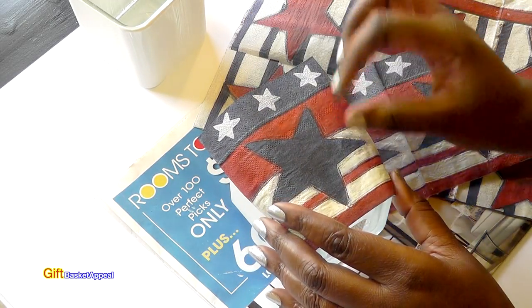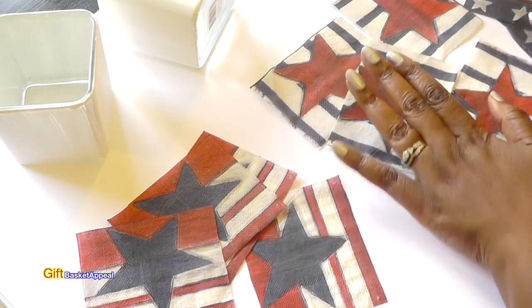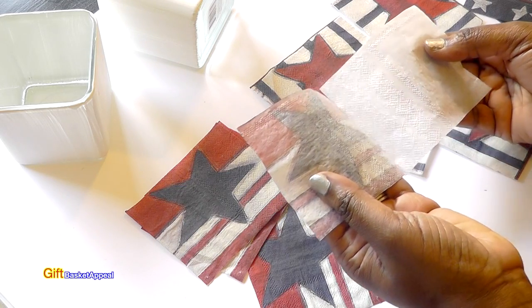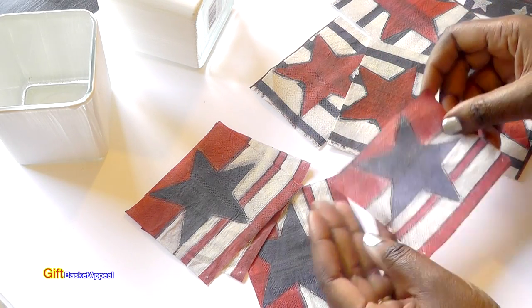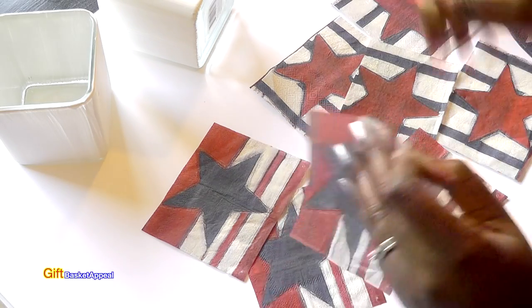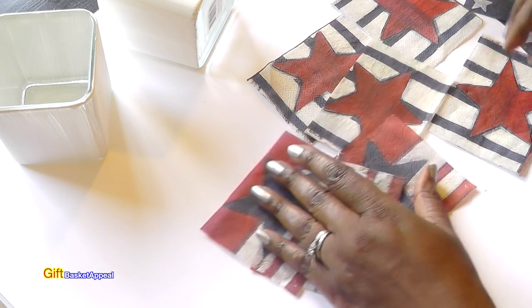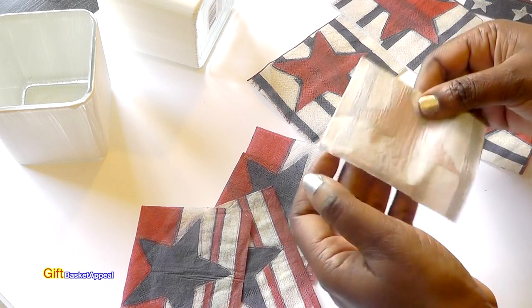Oh yeah, that's going to look beautiful. I went ahead and cut all my napkins out, and these are two-ply napkins, so you want to pull that backing off. When you Mod Podge them, it gives a smooth finish. I always separate this so that the color can stand out really good on my container. I'd rather pull off the backing after I'm done cutting it because the napkin becomes very thin and delicate. All you do is just grab it and it actually starts to separate itself most of the time.